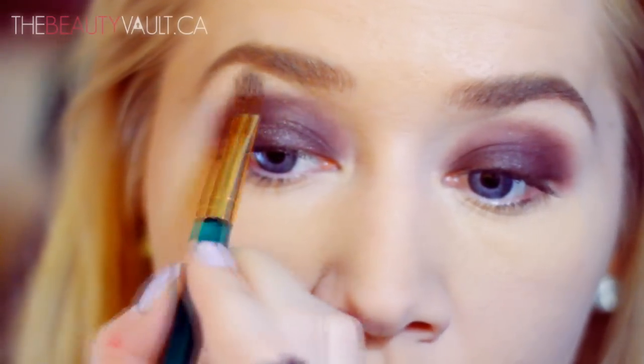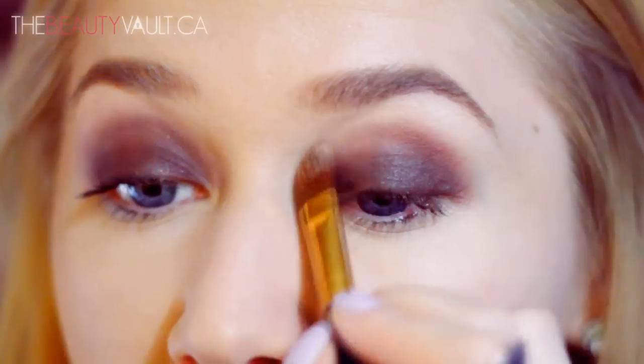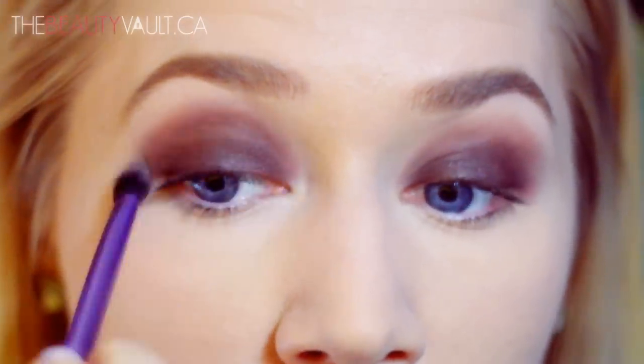I'm going to apply some Wet n' Wild Brulee to my eyebrow bone, and then with that same blending brush and no additional product, I'm going to blend what's left on the brush upwards towards Brulee for some extra smokiness. And then as usual, I'm cleaning up around my eye with Brulee.